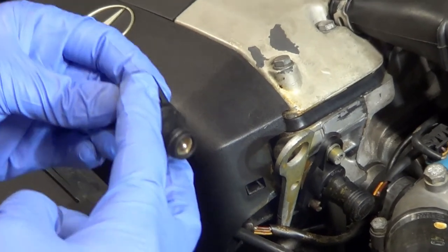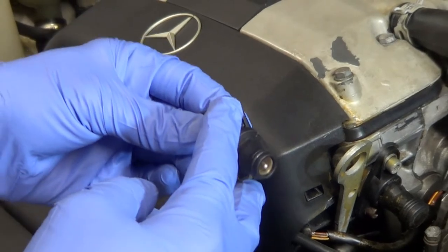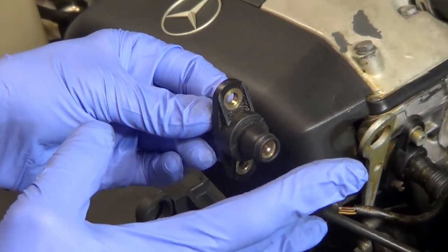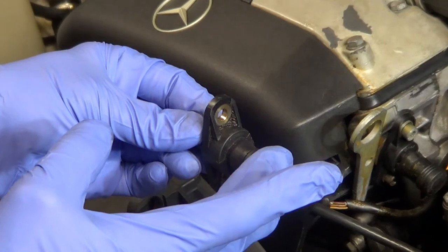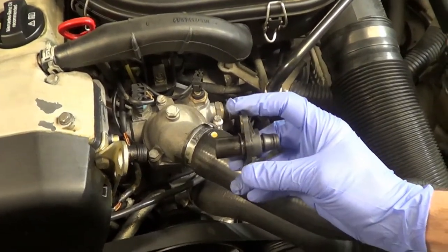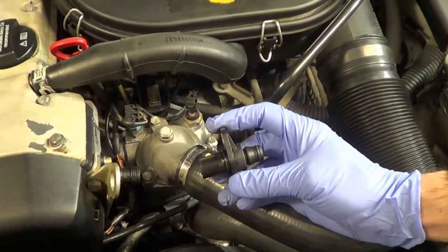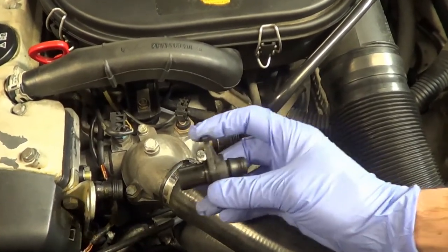Tighten the two bolts. I don't know the torque specs for them, but tighten them where you feel comfortable with, where you face some resistance. And then you place the electrical connector back on. This part can also be tested with a multimeter, but it's not that simple and it's not that straightforward of a check. I just find it a lot easier to swap this part.